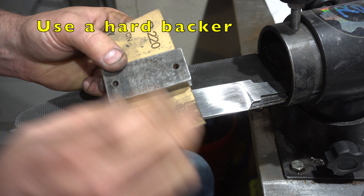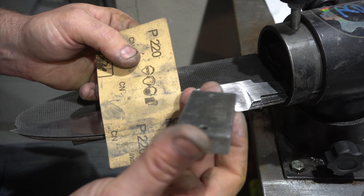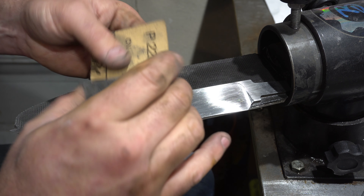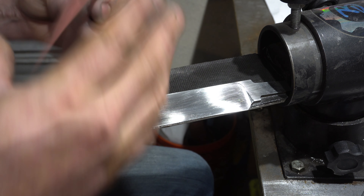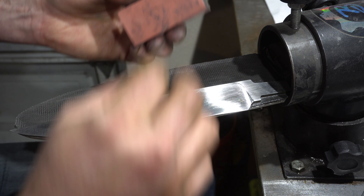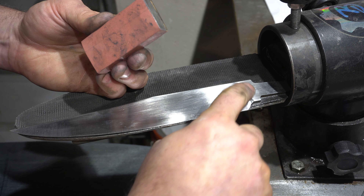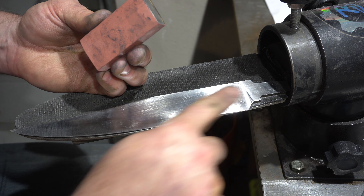One of the most important aspects of hand sanding is using a hard backer. I use this piece of mild steel. It's got relatively sharp edges — not too sharp — but I'll just wrap the sandpaper around it and sand like that, and that will keep you from softening out all your edges. You'll keep nice crisp edges on your knife.